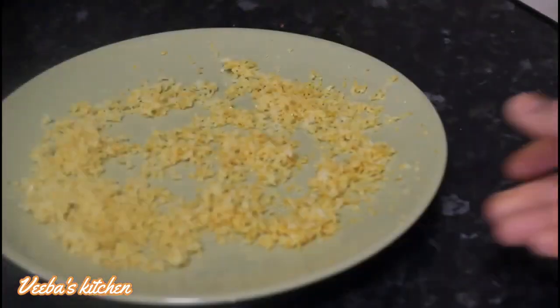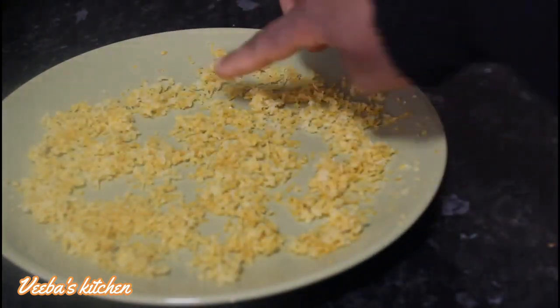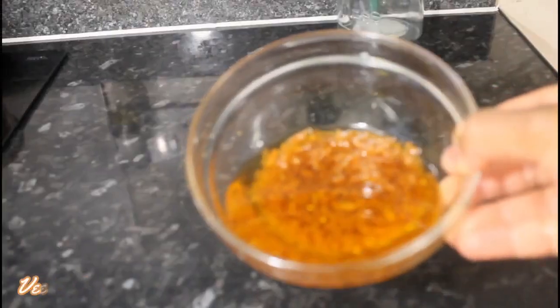I've lost the footage of when I was drying them outside in my backyard. All you need to do is cover them up with a cloth that has tiny holes to avoid dust from entering into them.